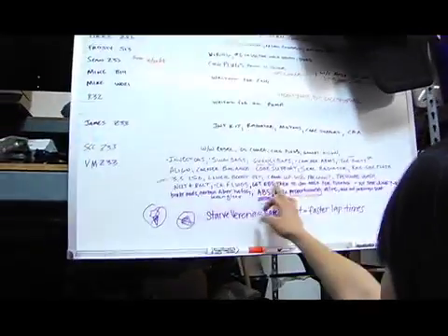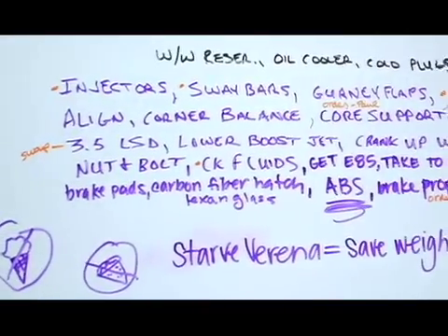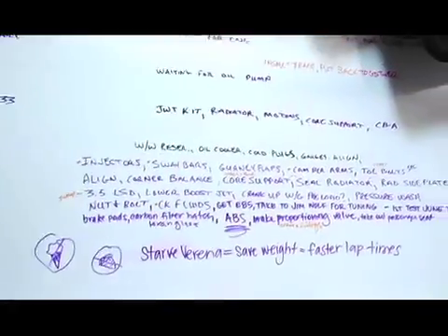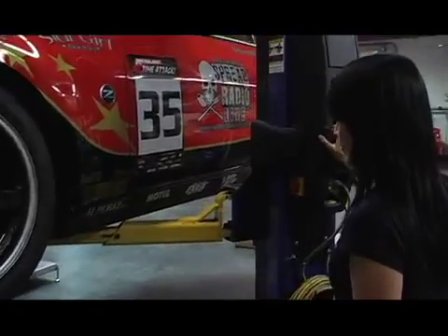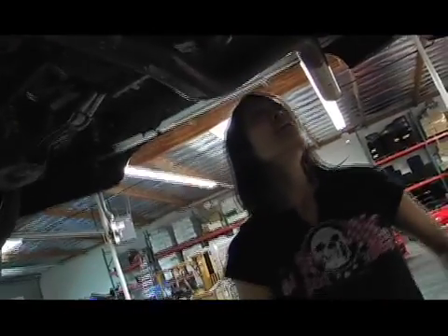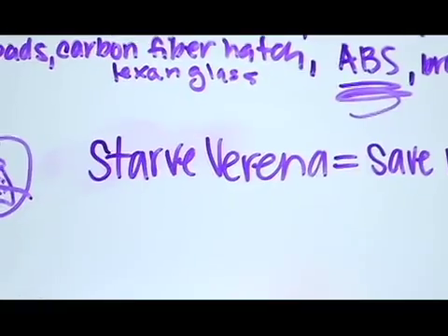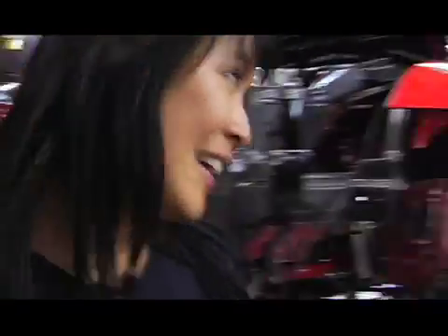Check fluids — but as we were talking, we added a few more: injectors, sway bars, gurney flaps, camber arms, toe bolts, line, corner balance, and the list goes on and on. My first test is on June 7th and today is May 28th. It's a lot to do. We're trying to make it faster — save weight equals faster lap time — so no pizza and ice cream for me.